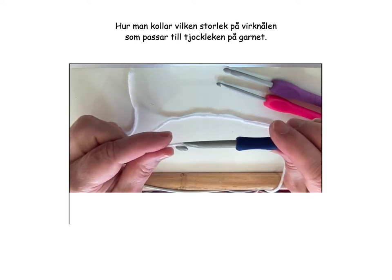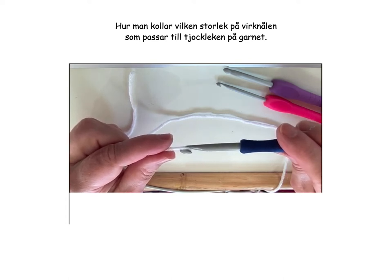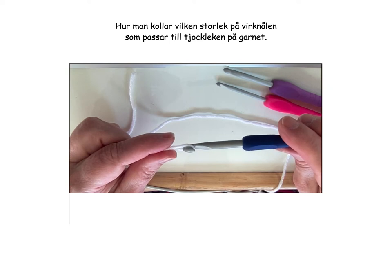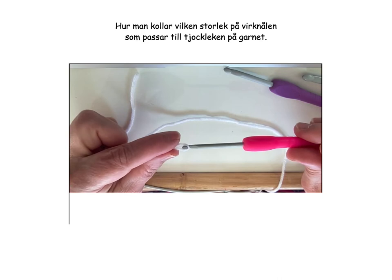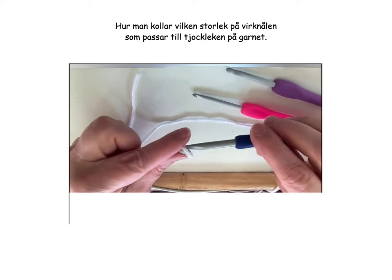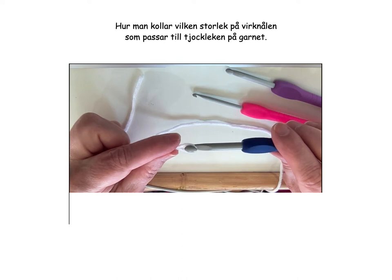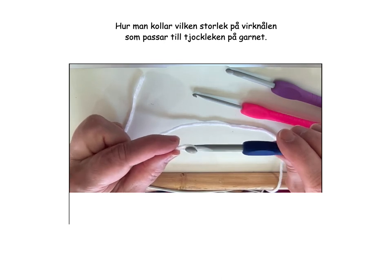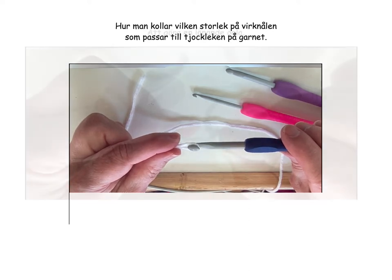The larger and the smaller hook are not necessarily wrong. The smaller one I might want to use if I'm going to crochet tightly. Or if I crochet very loosely, then it's good to use a smaller hook. And the same thing in reverse — if I crochet tightly, it can be helpful to crochet a little looser by using a larger hook. So that was about choosing a crochet hook.